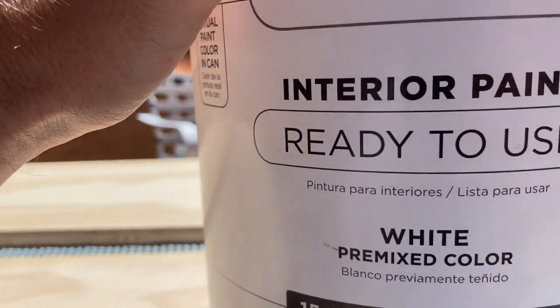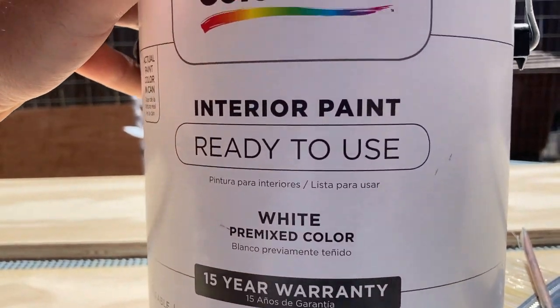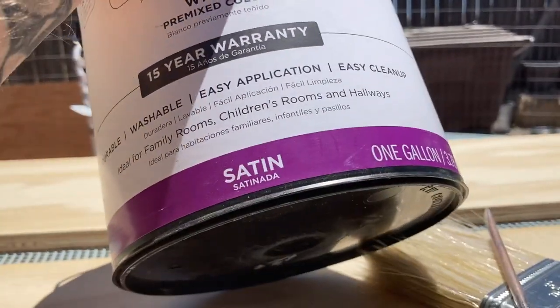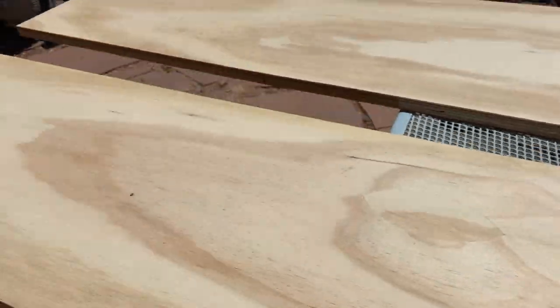I've cut all my pieces of wood — at least the two side pieces. I'm going to paint them real quick. Doing the audio in here because it's still really windy — the past few days have been crazy, yesterday there were up to 30-mile-an-hour gusts up in the mountains, snapping off trees. The paint I'm using is a color-place satin from Walmart — I've had it for a while, not much left, but should be enough to do the two boards.